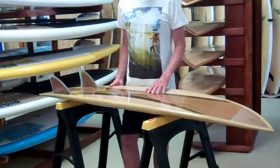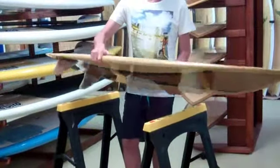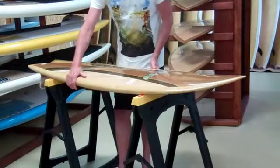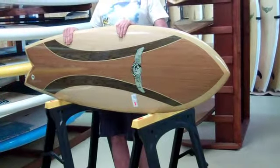We've got them in size 6'6" and they go right down to 5'10", so there's a bit of size range there. It'll be a great board — beautiful board to get out there and enjoy.